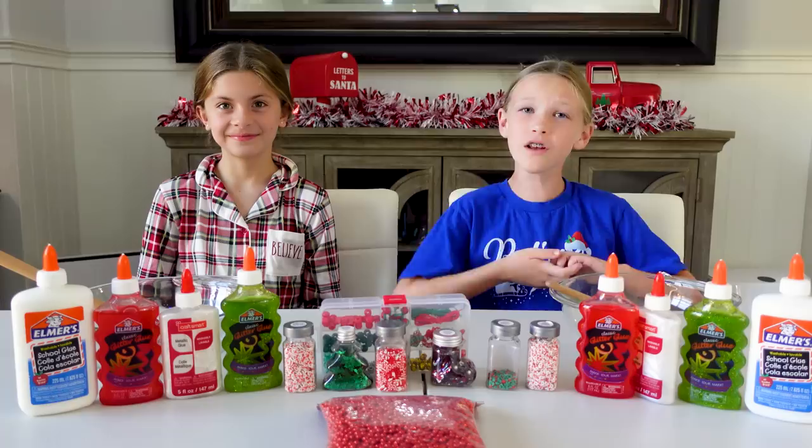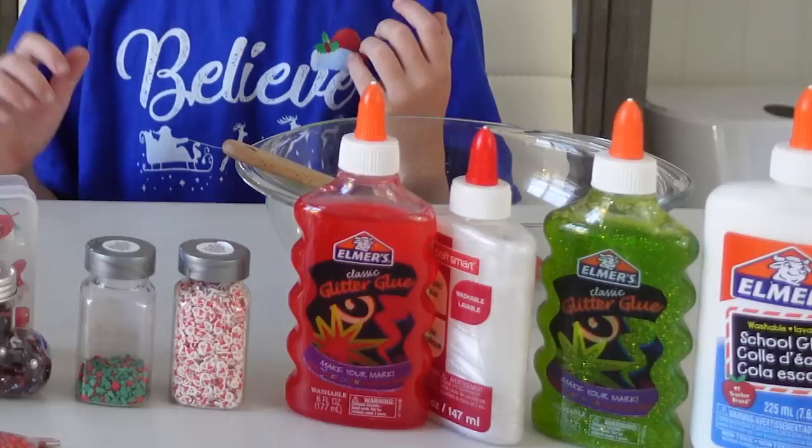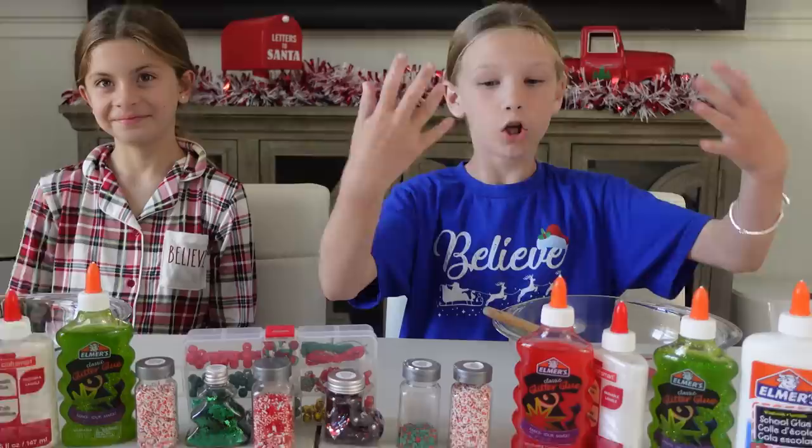Today we are making Christmas slime with Abby, of course. And we also have Trinity. What me and Abby are going to do is we're going to pick all of our stuff, and Trinity has to make the best slime she can out of all the leftovers. I've been making slime since I was four. I've got this. This is so easy to make.